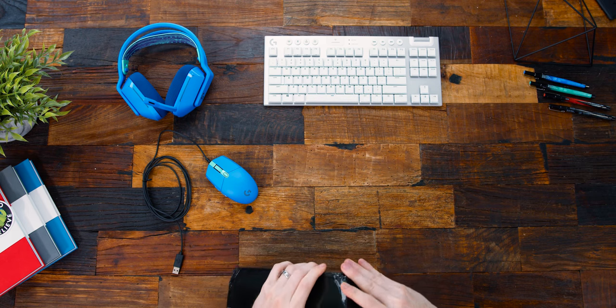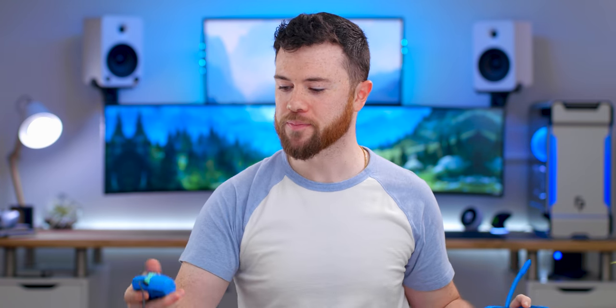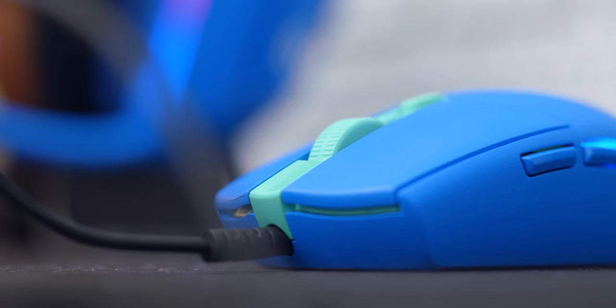I'm going to guess a mouse pad... no. It is — oh man, look at that. Like a chameleon. That is a hell of a canteen — an insulated canteen. Hands down, the white TKL version of the G915 LightSpeed keyboard, the G733 in the blue color, and the nice tiny compact G203 LightSync mouse.